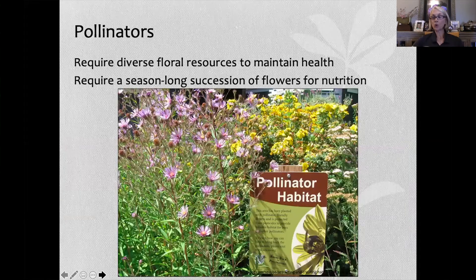Pollinators require diverse floral resources to maintain health and also a season-long succession of flowers for nutrition. This just means lots of different flowers to choose from, and flowers from as early in the spring to as late in the fall as possible.